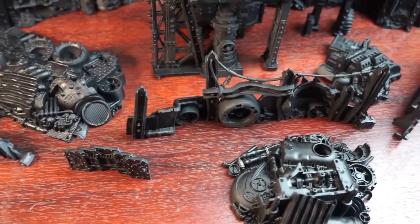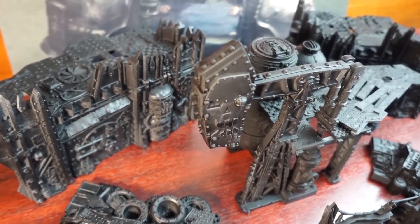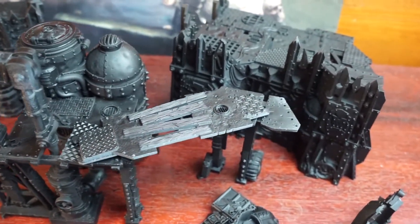We get several large and detailed wall pieces made from scrap metal and girders to provide heavy cover, a towering oil refinery that creates a great vantage point on the battlefield, some gangplanks, and a couple of broken concrete platforms to create elevated walkways.